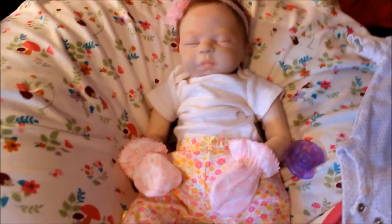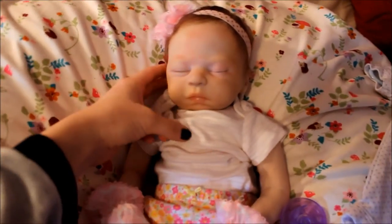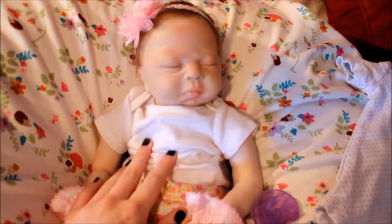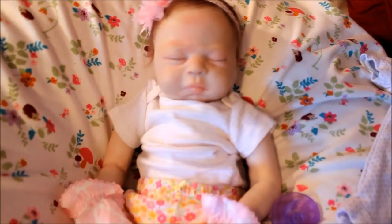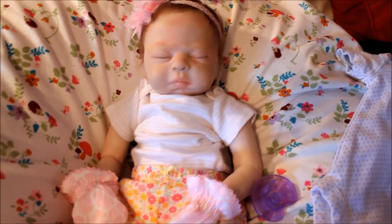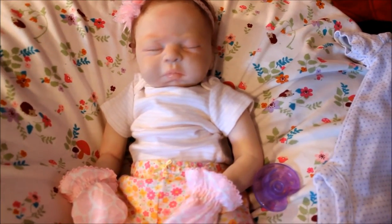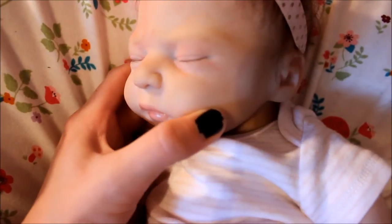Hey everyone, sorry I haven't made too many videos, but here is a new baby in my nursery. I actually made this little one. She is the Leoscope by Sandra White, and I painted her myself. She's the first baby I've ever painted or rooted. She's a little Caucasian baby.